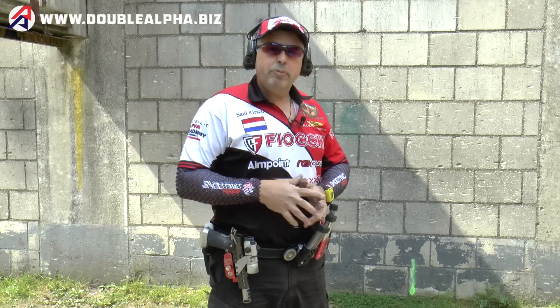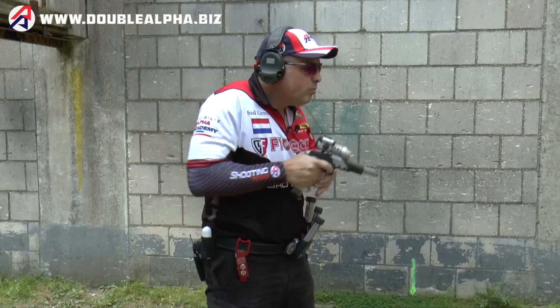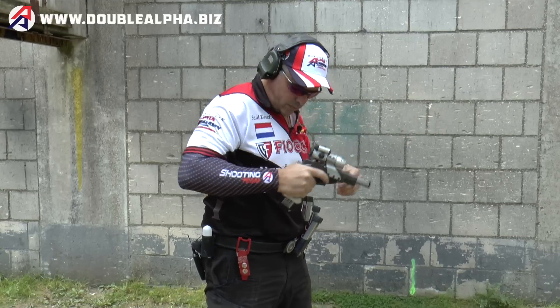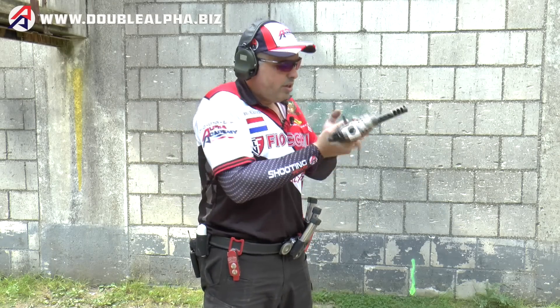Start slowly and build up your pace gradually, making sure your motion is correct and consistent. Don't practice making mistakes — don't practice drawing too fast and getting a poor grip. Run at a lower speed and make sure you get the performance you want. And remember, nothing beats practice on the range.